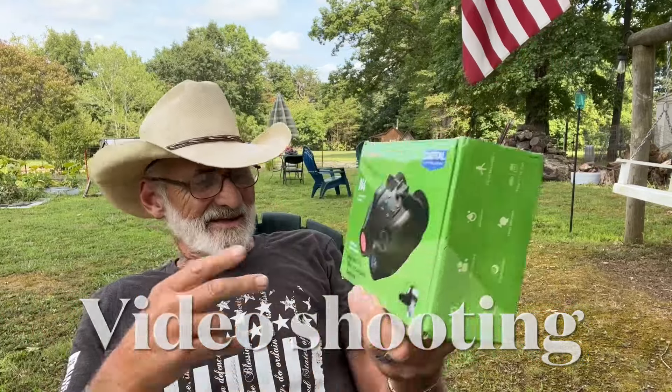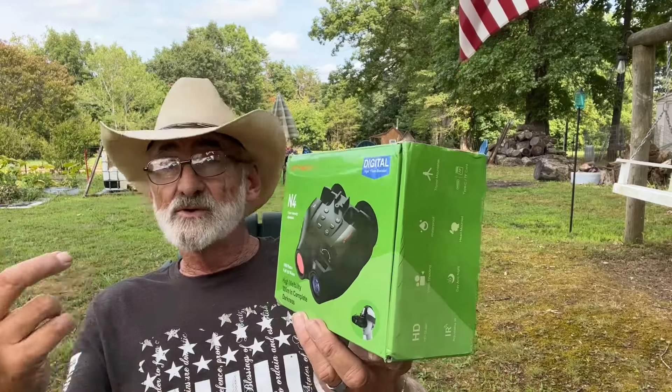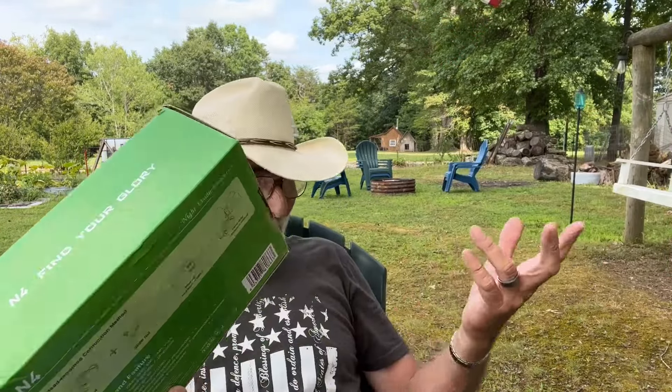We're going to take this out and give you a little look at it and tell you a little bit about it. We'll leave a link that'll take you to the site so you can check out the products they have to offer. Let's take a look at it and see what we got here.